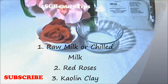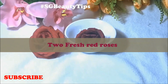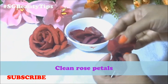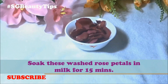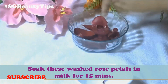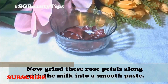I'm going to use these two red roses. Clean those rose petals thoroughly, then soak the washed rose petals in milk for 15 minutes. Now grind the rose petals along with the milk into a smooth paste.